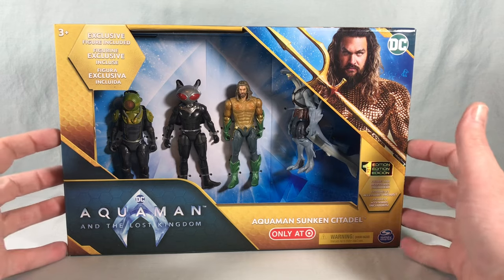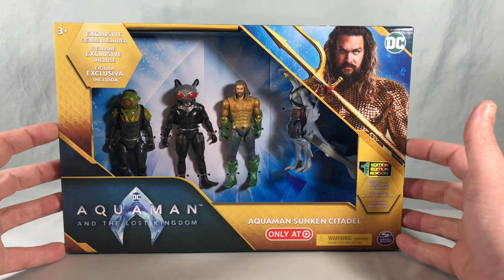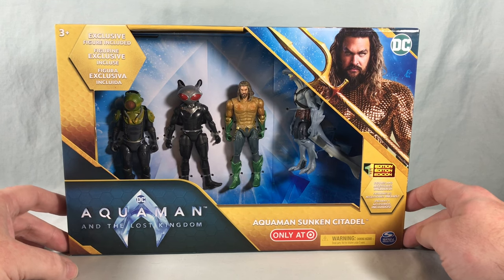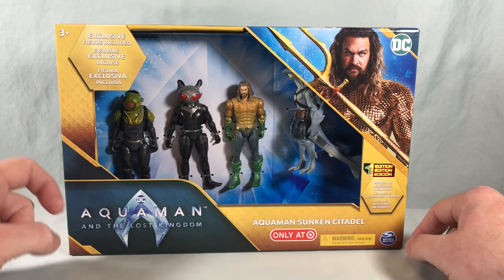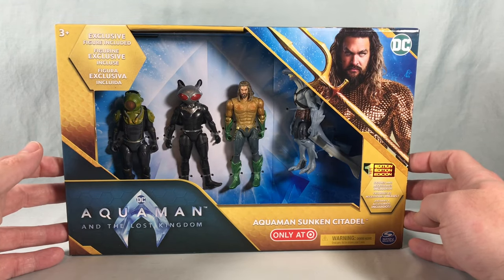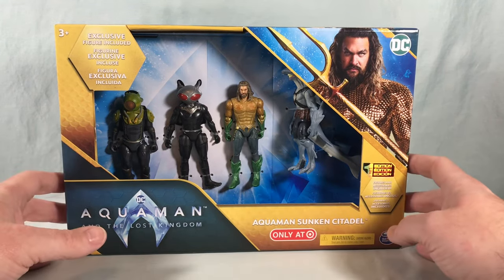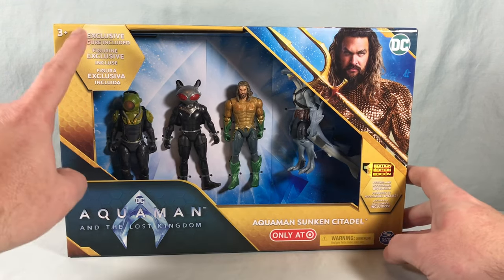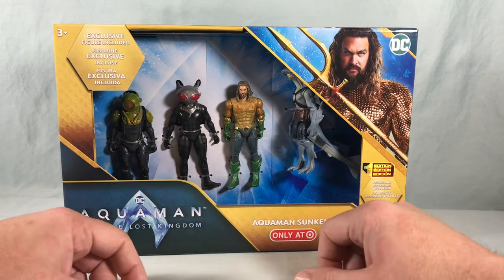Hello fellow collectors and welcome to Long's Toys. Today we are taking a look at the Aquaman Sunken Citadel 4-pack from the Spin Master line for the upcoming film Aquaman and the Lost Kingdom. This is part of the 4-inch line of DC figures that Spin Master has been doing for years now, and this set is a Target exclusive that boasts an exclusive figure included.